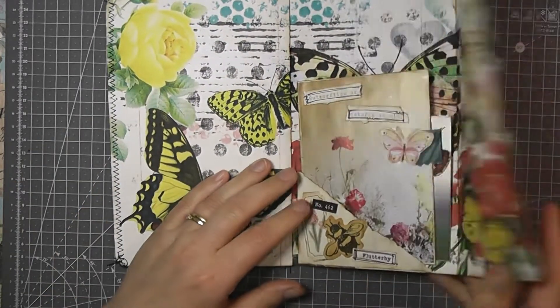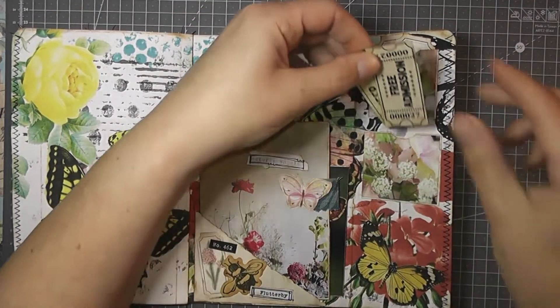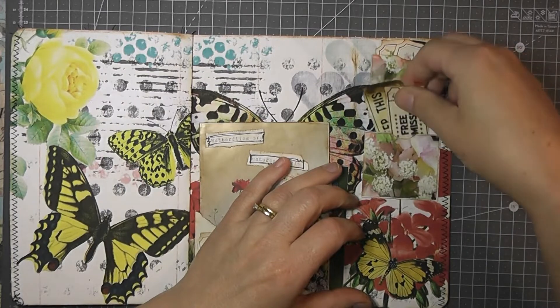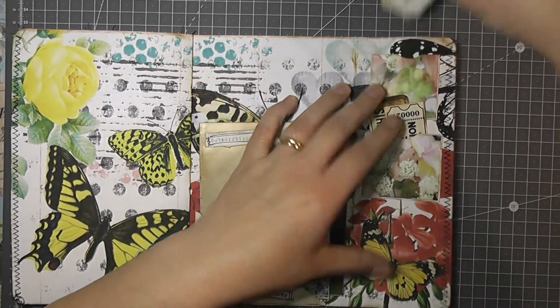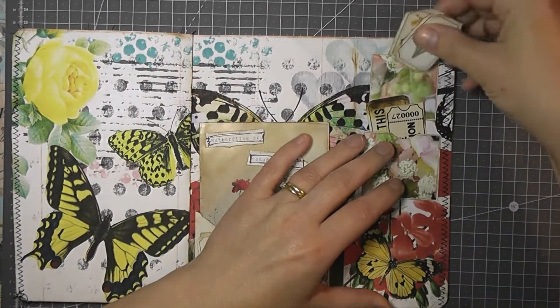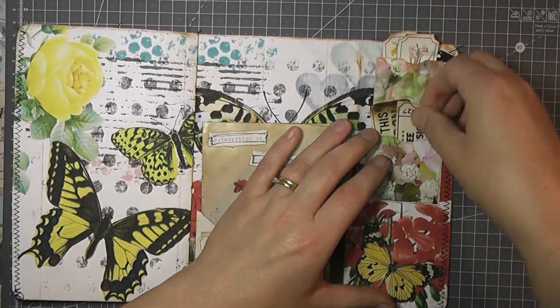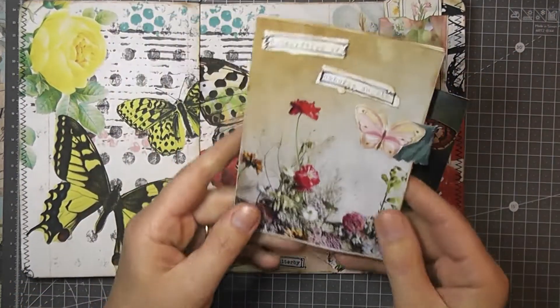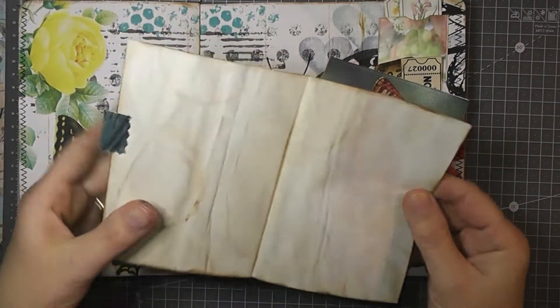Another page — another fold-out with some little pieces in there. Just stickers from a stash. And they're from a stash. Just some little pieces from my gardening magazine again. And that's that paper again.